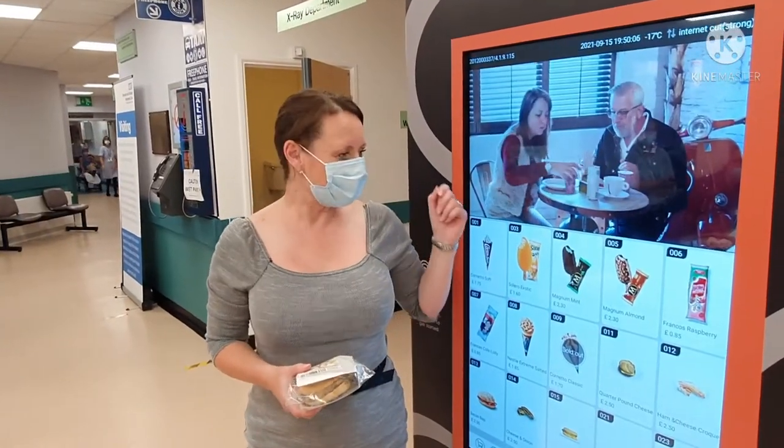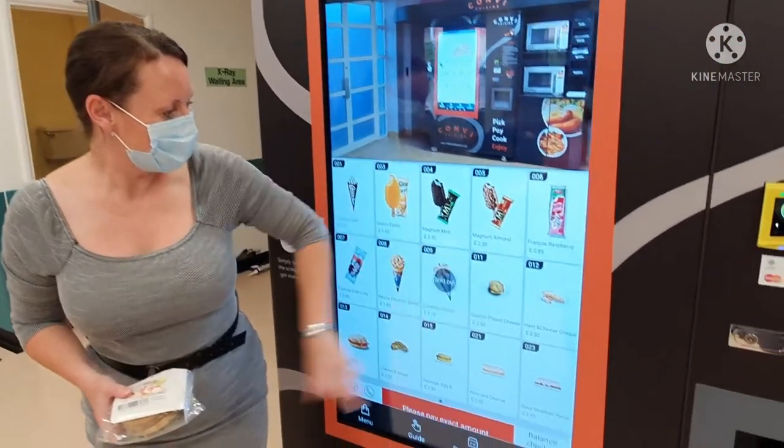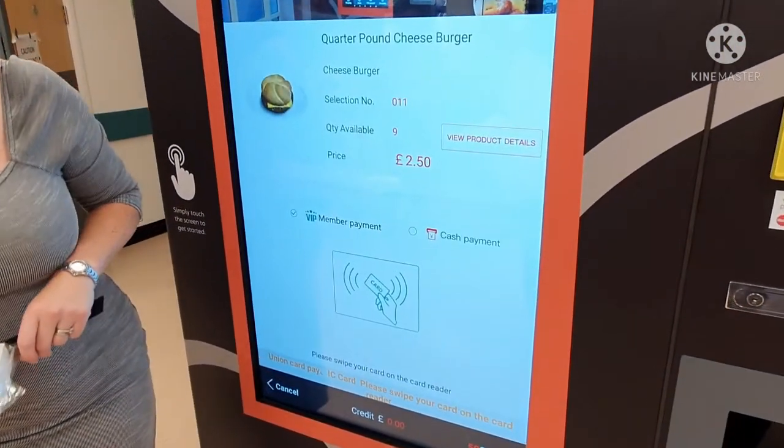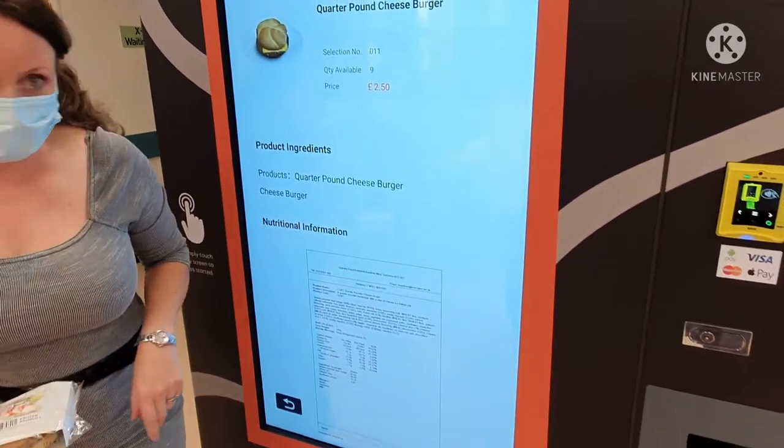Welcome to our new frozen food vending machine. From the machine you can select products by simply pressing on the item. From here you can then view the product details.